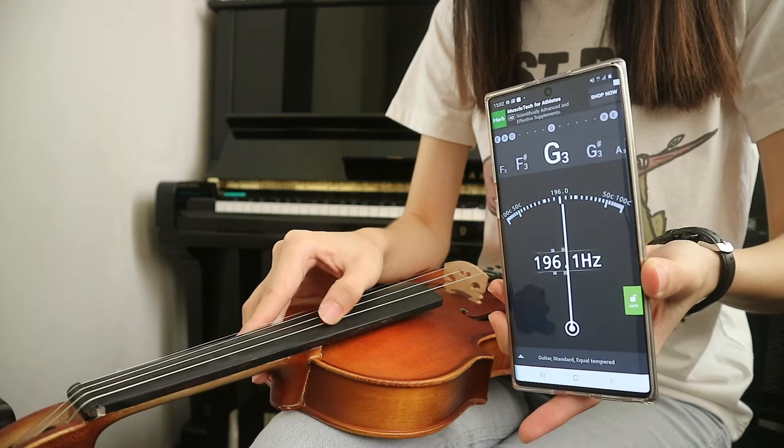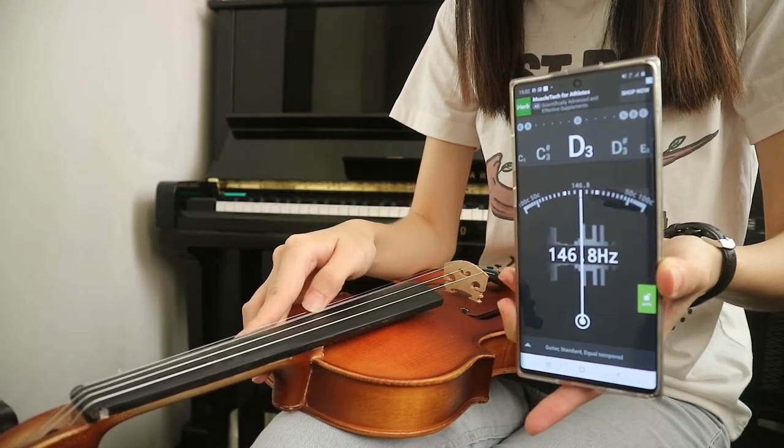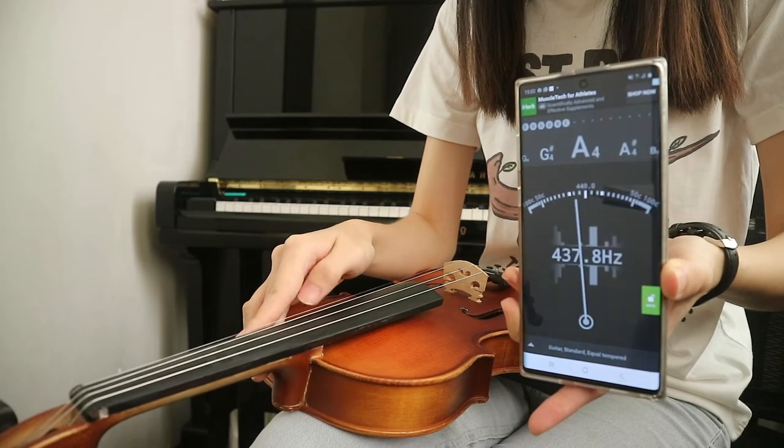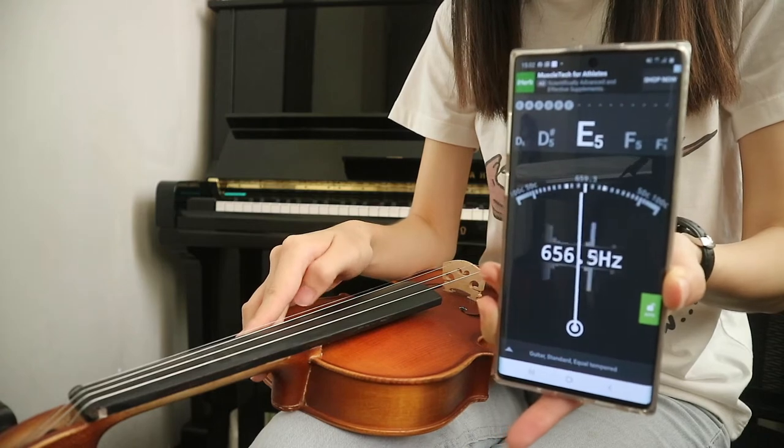You will also be needing a tuner — any tuner that you can download from the app store is fine. First, you need to tune all 4 strings: your G, D, A, and E.